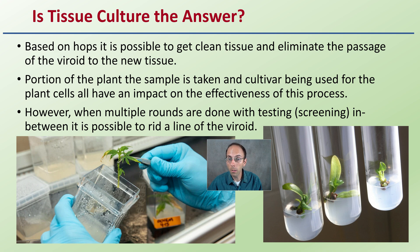When multiple rounds are done with testing or screening in between, it is possible to rid a line of this viroid. So it is possible, but it is not a one-and-done. Even after tissue culture, that plant could still potentially contain the viroid.